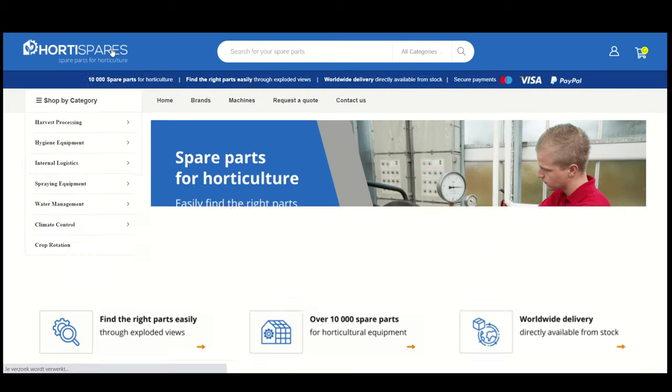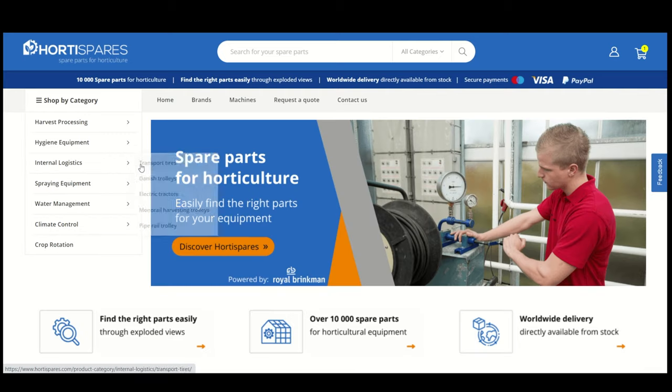HortiSpares is the online spare parts store for horticulture — easily find the right spare parts for your equipment. HortiSpares is powered by Royal Brinkman.